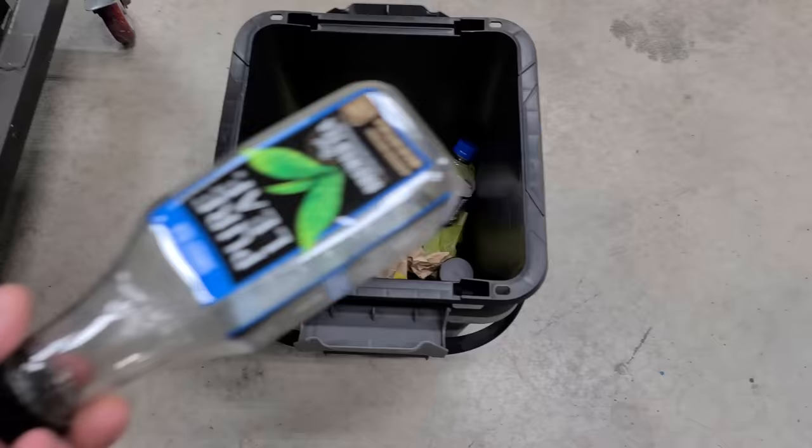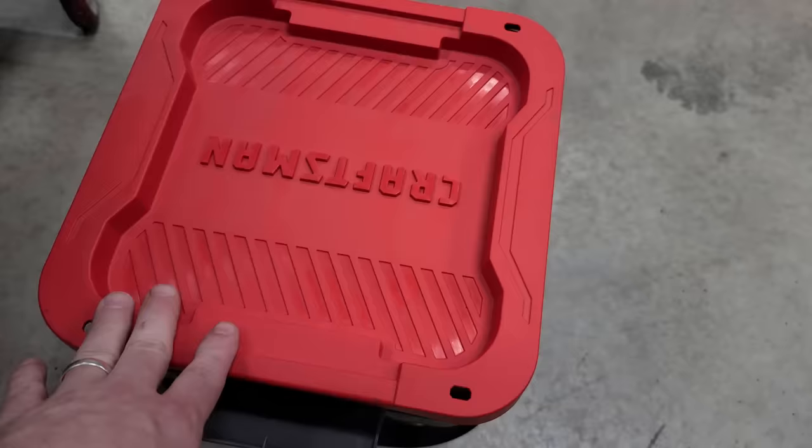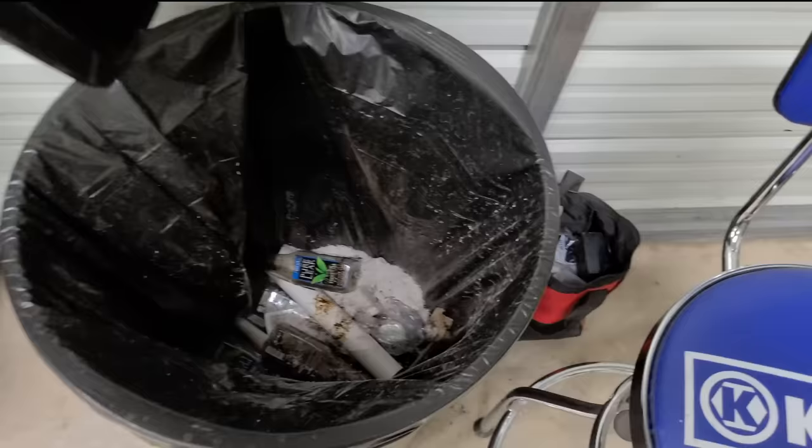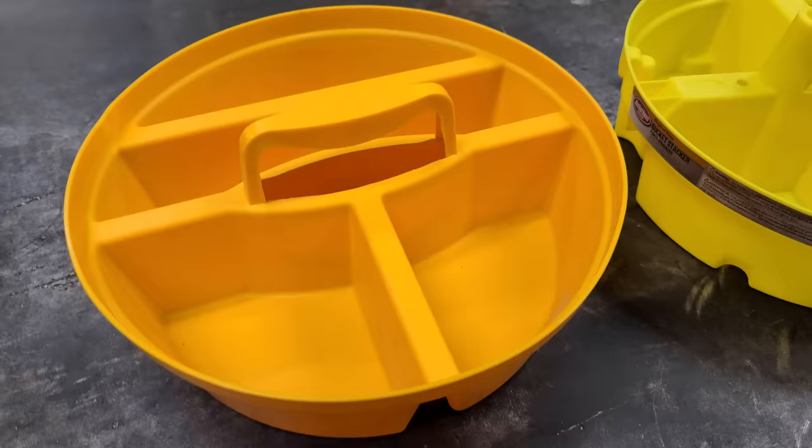Bucket hack number twelve. A bucket is great as a trash can. Throw your trash in it while you're out fishing, keep the lid on so it doesn't blow out, and when you get back home you can dispose of it properly.